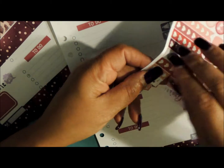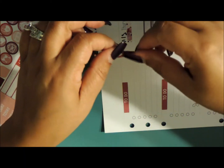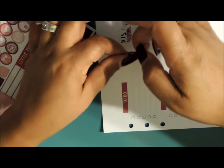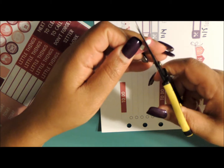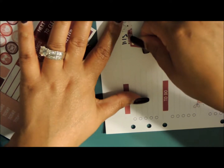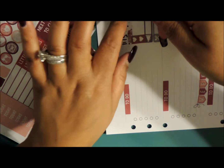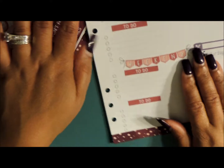I probably won't even use all three of these. I'm going to cut one of these because I probably won't use all three of them — I normally don't, not on a Thursday. I think it's going to overlap, but I'm going to just go like that. Alright, so that is Thursday.